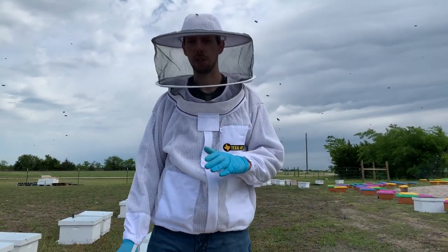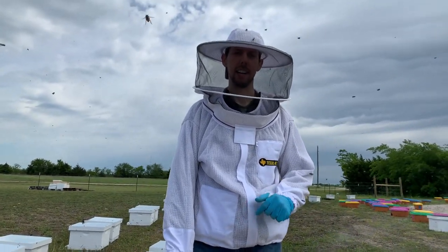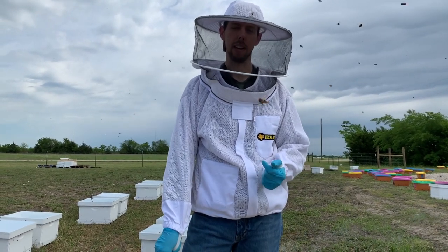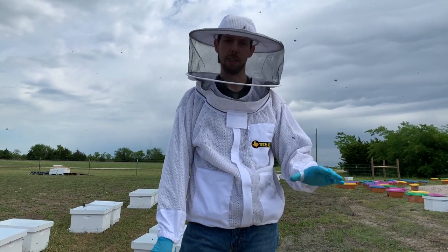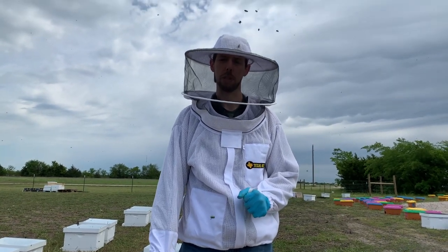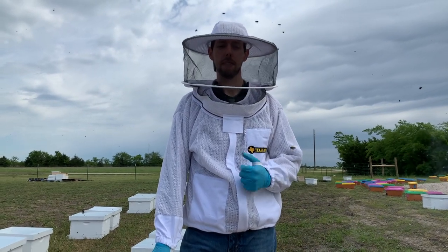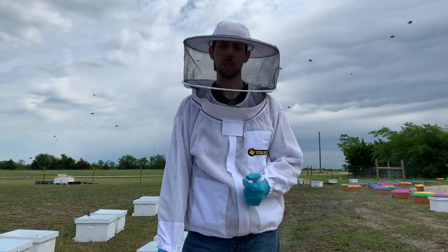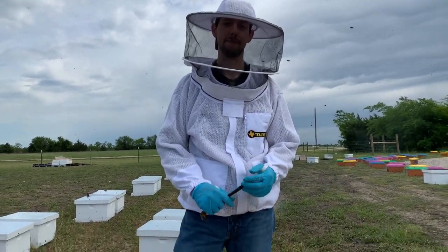The ideal state for bees is to have at least a deep and a medium for a brood nest — or two deeps — and everything above that is honey supers. Next year, once you've got all this comb drawn out, you can revert to that ideal state. But this year, if you really want to make honey, follow the method I talked about at the beginning: put the queen excluder on after they've started drawing out that first fist-sized piece of comb right above the bottom brood nest. If you have any questions, let us know — we'd love to hear from you and answer any further questions, and let us know if you have any other videos you'd like us to make. Thanks.